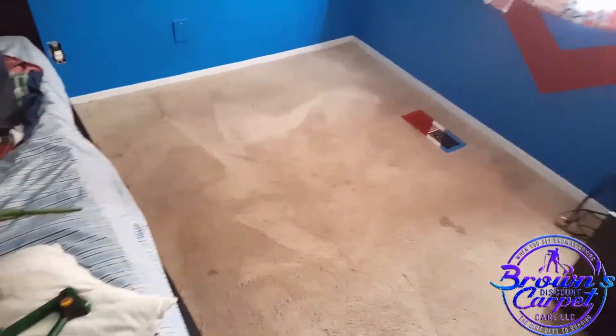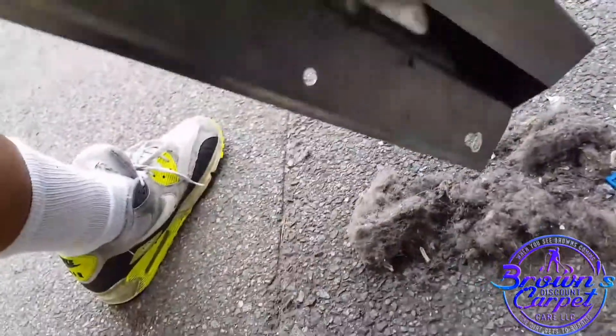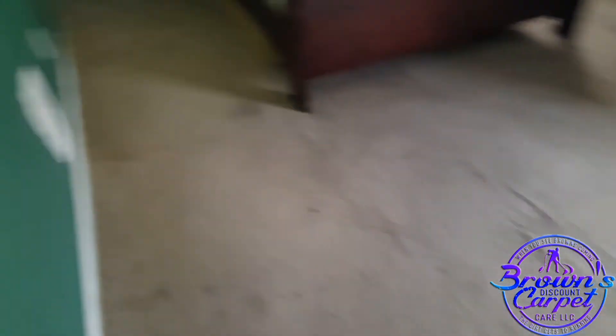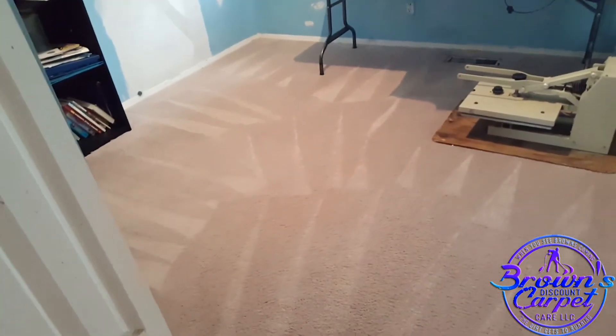All right, let me finish up the agitation, then get ready for rinse with flex ice and hot water extraction. Now it's time for hot water extraction. I have excellent chemistry. This carpet is beautiful. The smell is gone. The stains are gone. The carpet is coming out beautiful. The past day is gone. The heavy soiliness is gone.